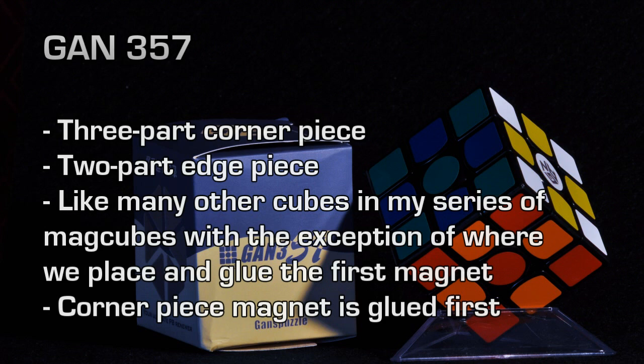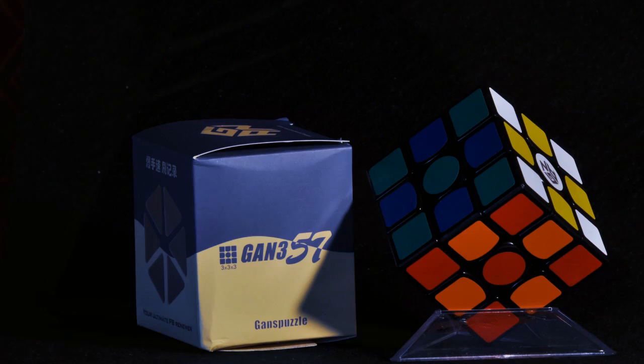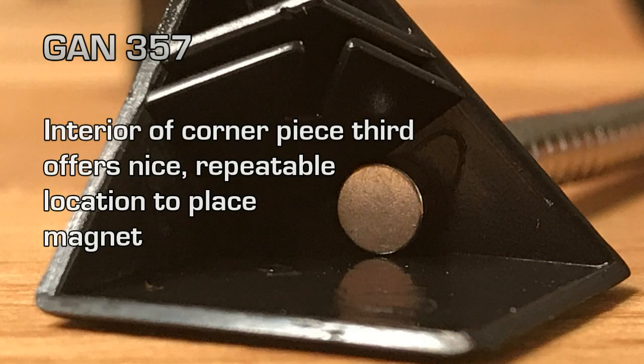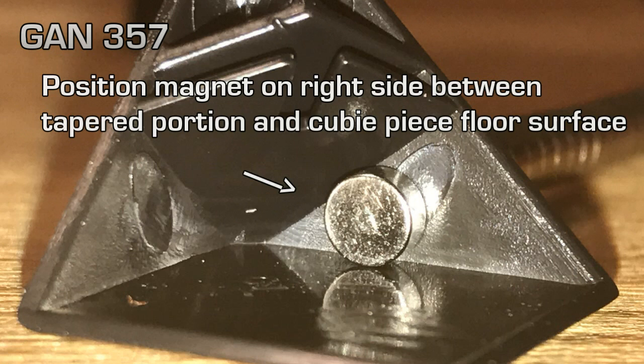This is because the edge piece in this puzzle doesn't have a convenient little place that we can repeat over and over — like the bottom part of a post — where we can position the magnet time and time again and have it aligned perfectly. So we're going to use the corner piece this time. Inside the corner piece is a nice little ledge and a tapered-down part on the side of the cubie piece where the magnet comfortably rests, providing a precise location we can repeat for each corner piece.